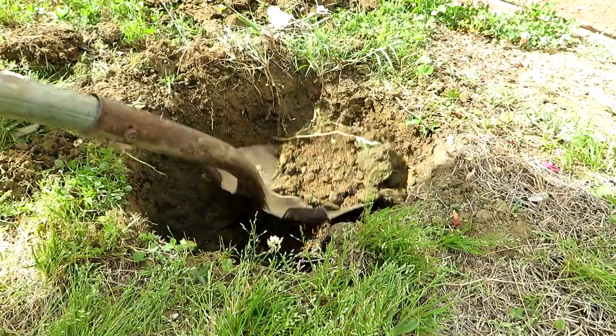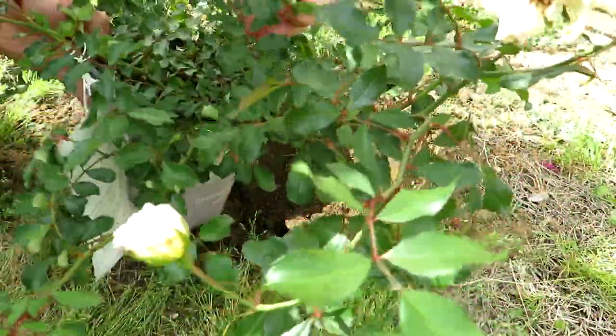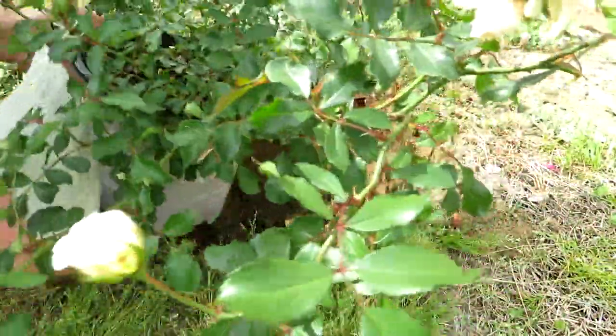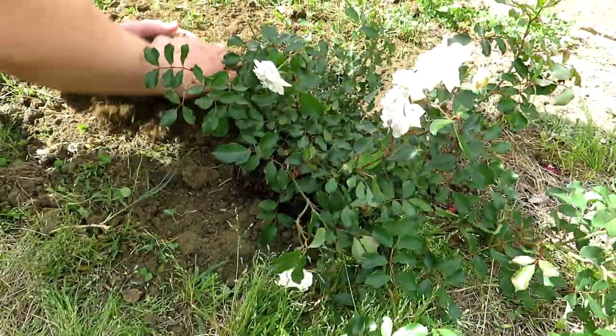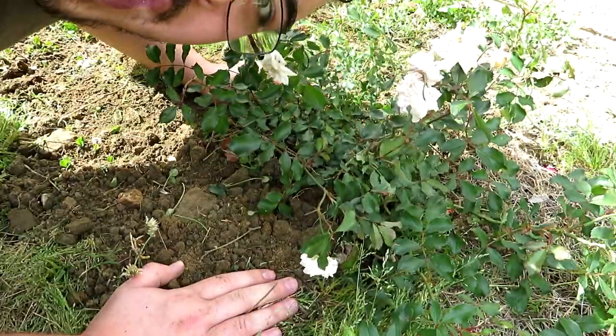I'm planting flowers. Prickly flowers. Ow. Ow. Yes. Ow. Flowers are happy.